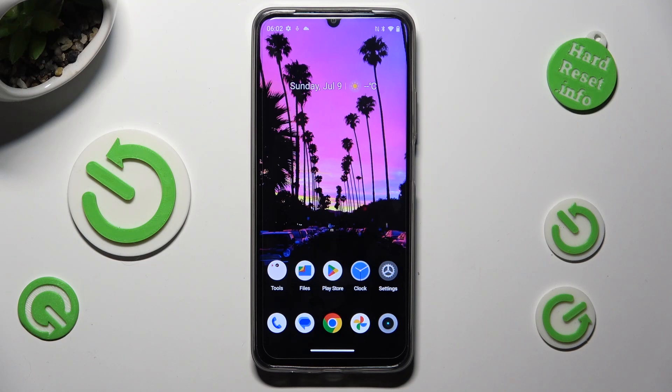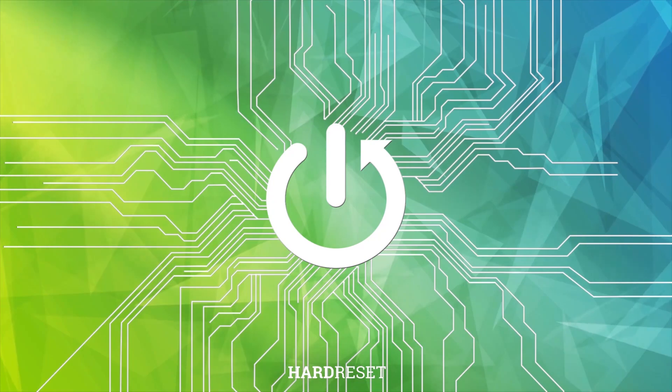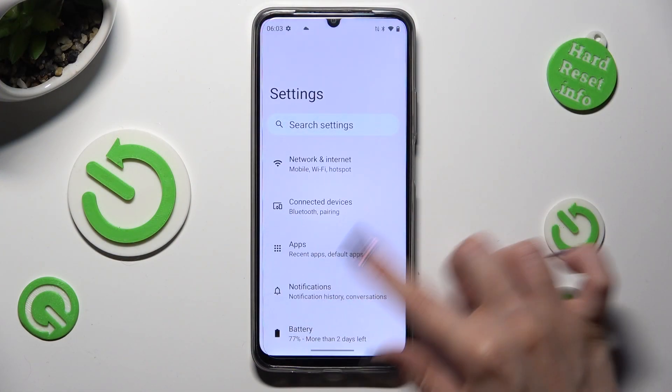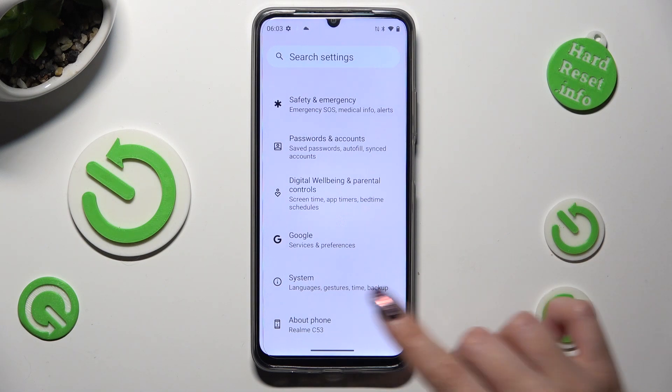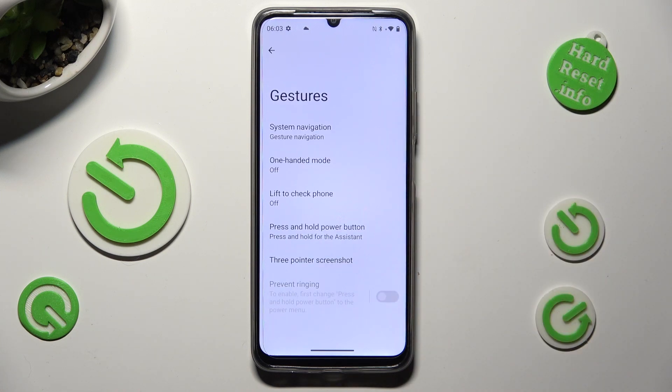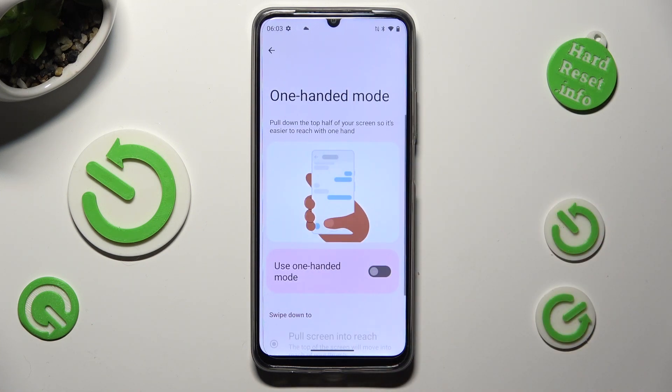Hi, in front of me is the Redmi C53 and today I would like to show you how you can use one-handed mode. Begin by opening Settings and scrolling down to access System. Then click on Gestures, and tap on One-Handed Mode.